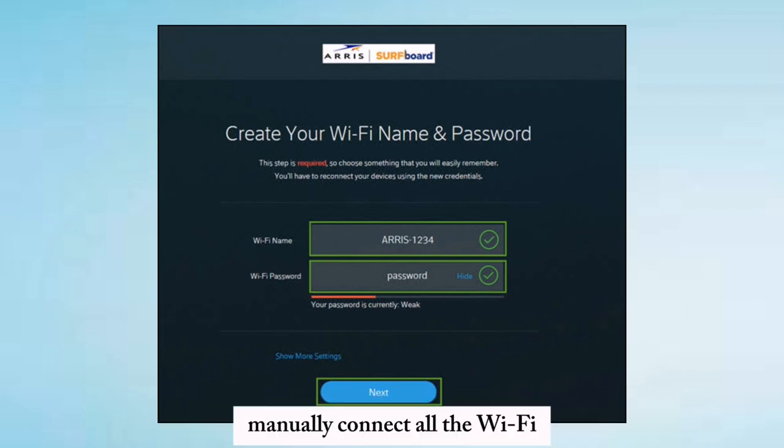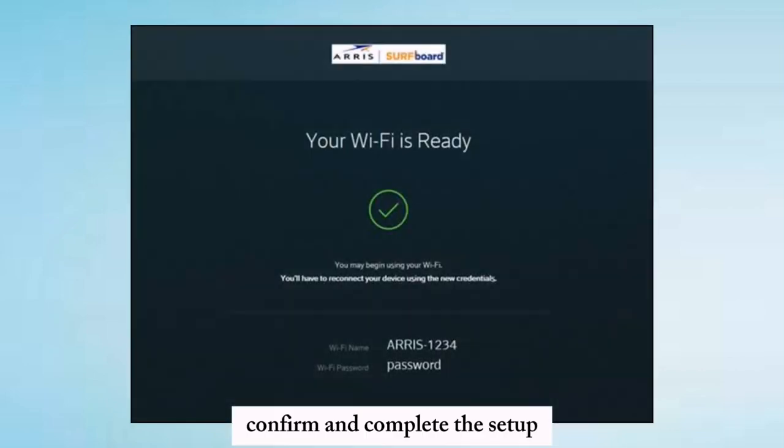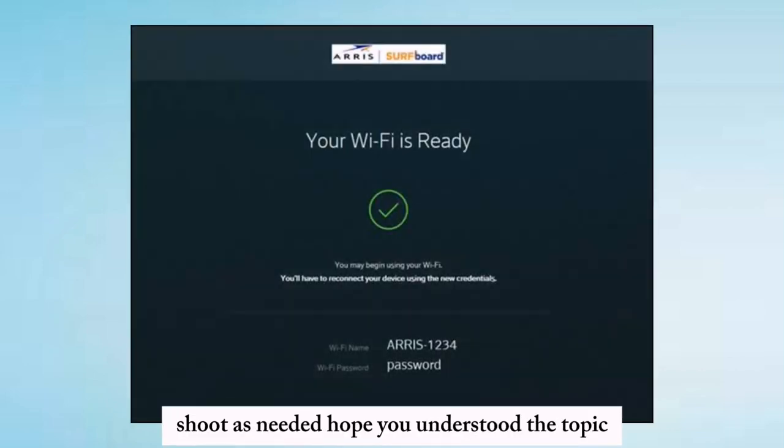Manually connect all Wi-Fi enabled devices to the new network. Confirm and complete the setup, then manage your network settings and troubleshoot as needed.